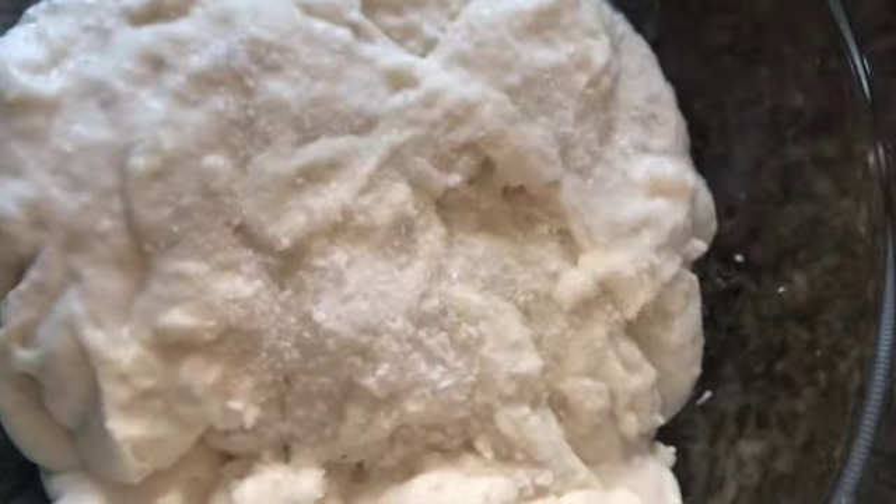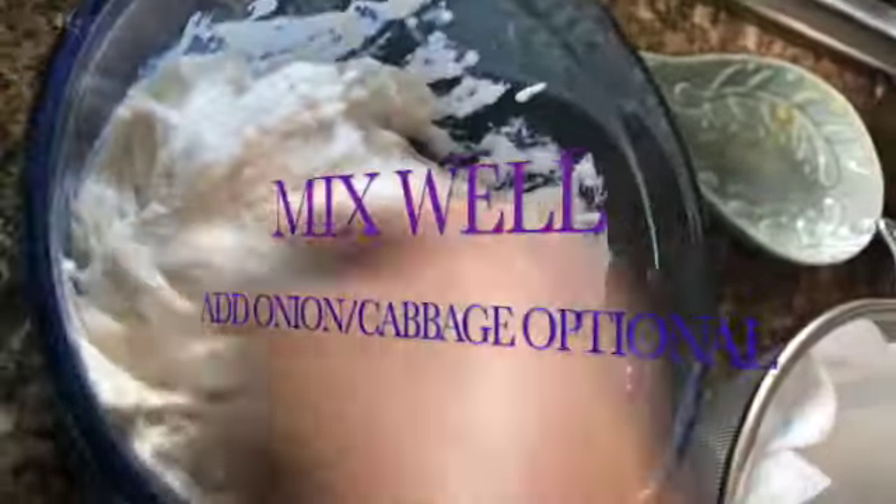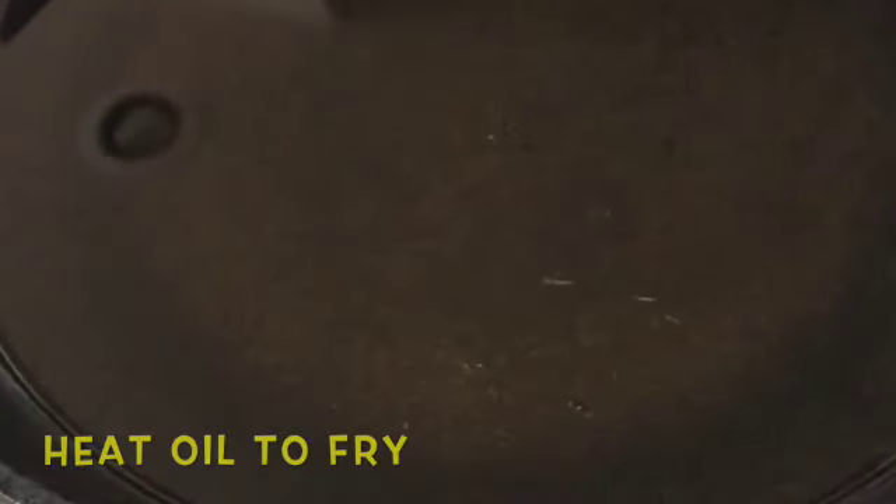Now add the salt at this stage. You can add onion or cabbage. You can also add green chili.